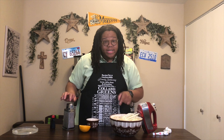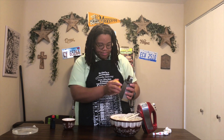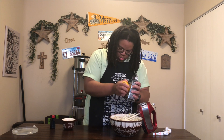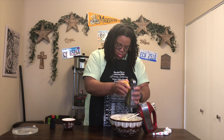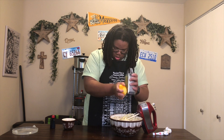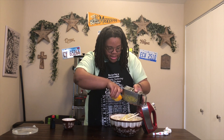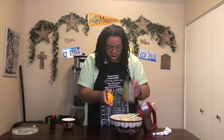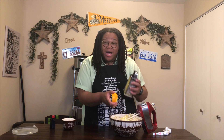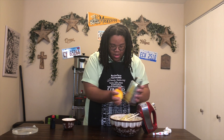The recipe also calls for zesting an orange — I'm so used to making lemon pound cakes. I've already cleaned this orange off and I'm going to zest it a little bit. For me, I want to taste it — I want to know that I'm biting into an orange pound cake. So I'm not going to be too sparing with the zest. I don't want it to overpower the cake, but I also want you to know you're biting into an orange pound cake, because it's summertime and we've got to embrace these amazing summer fruits.